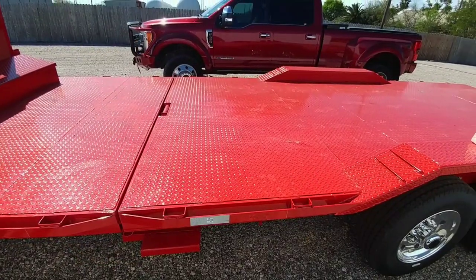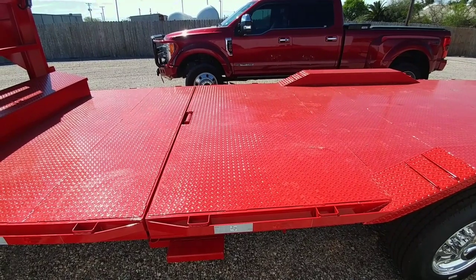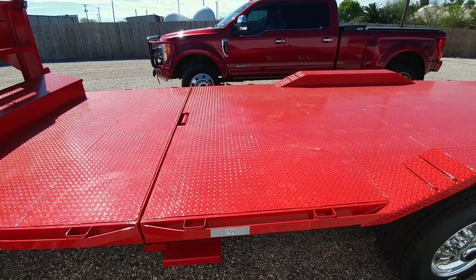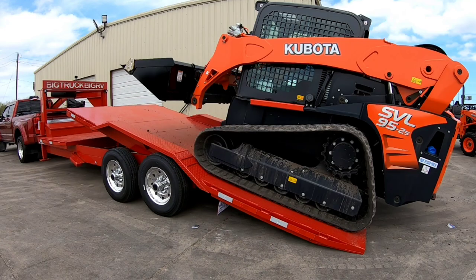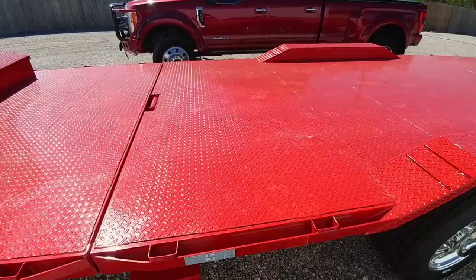What's going on guys? We're going to do an interesting project today, one that probably a lot of viewers might have expected after watching the video where we tested this trailer with several tractors. This is going to be an interesting video. Hope you enjoy it. I'll be right back.